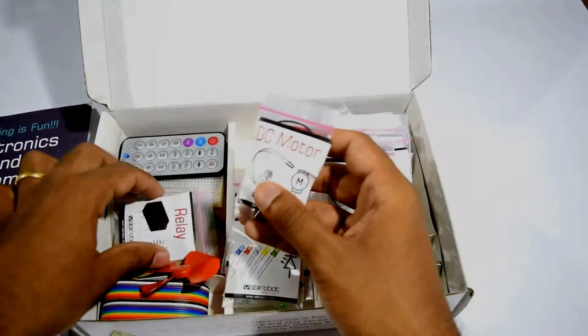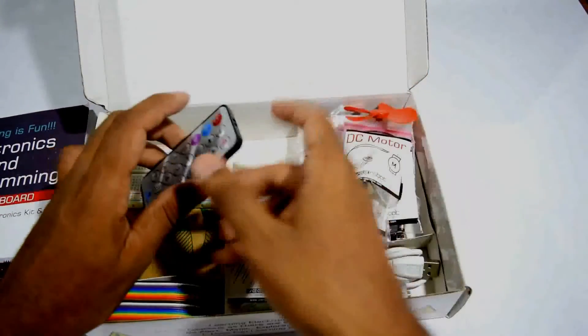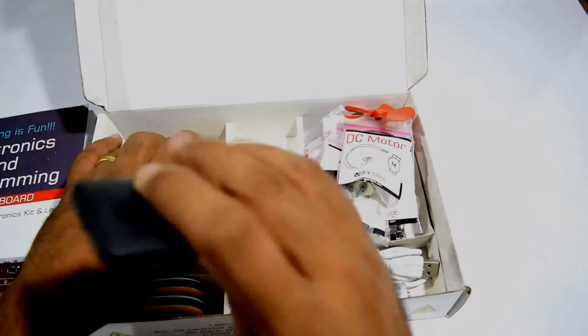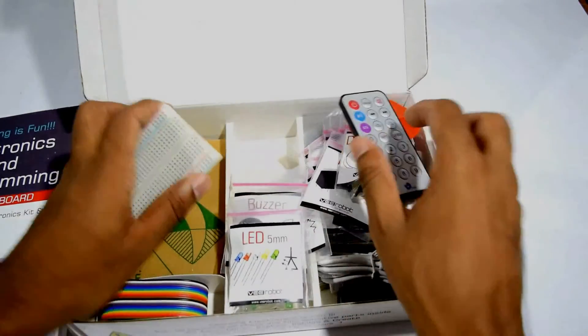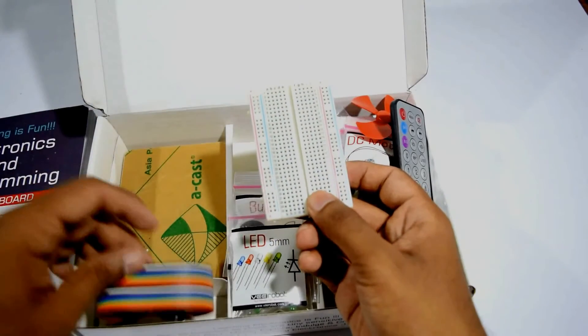A motor, relay — quite a number of components. A fan for your motor, an IR remote, a breadboard, jumper wires, and a base plate.